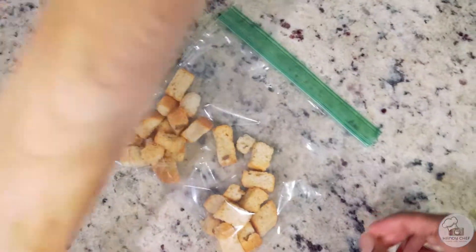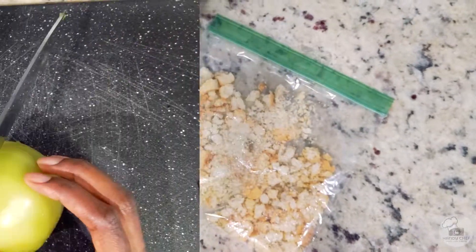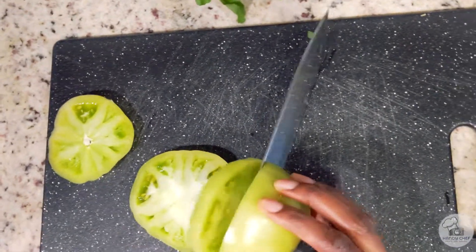To begin, I'm going to mash the croutons with a rolling pin, crushing them until they're super fine and look like breadcrumbs. After that, I'm going to slice up the tomatoes — you'll want to slice them into about half-inch slices.